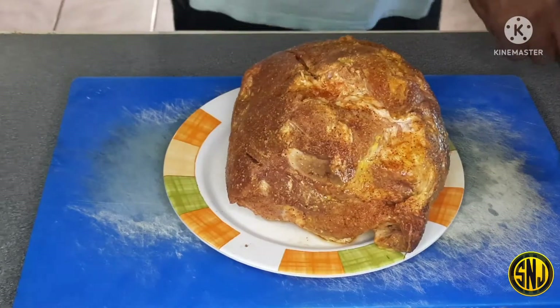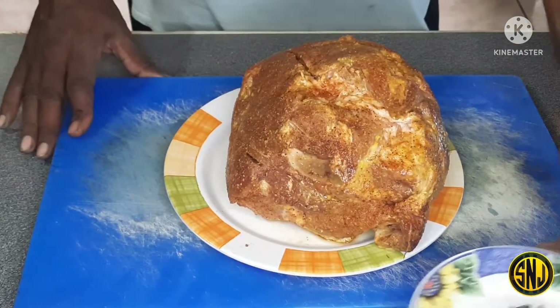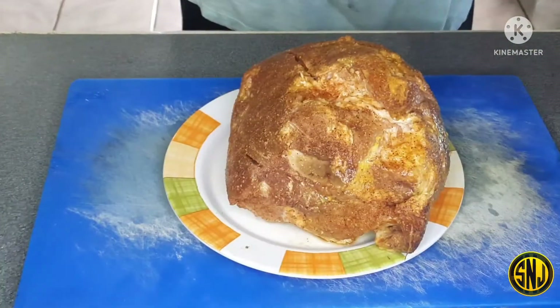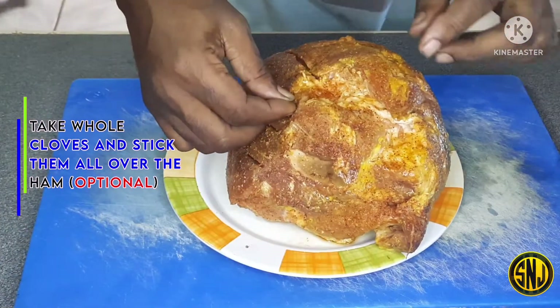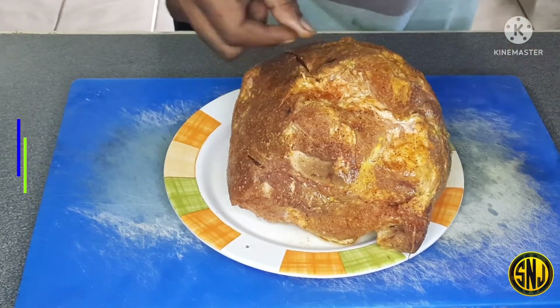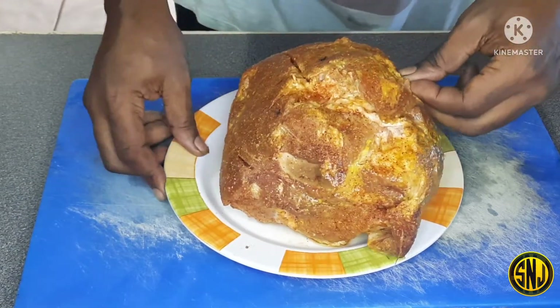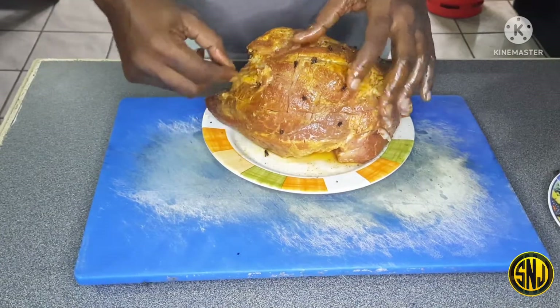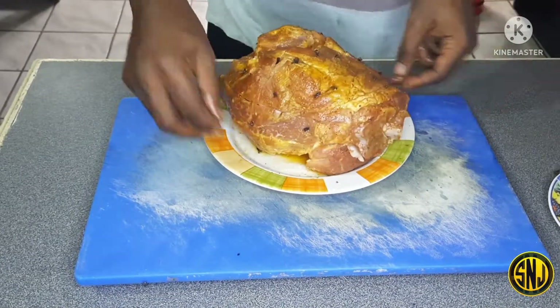Now that the ham is all seasoned up, I'm going to let this sit for about half an hour to help that rub sweat in. Half an hour has gone by. Now I'm going to insert some whole cloves all over the ham — this is going to bring another level of flavor, but it is optional. This can be a bit of a tedious job, but this is how we do it here in Trinidad.